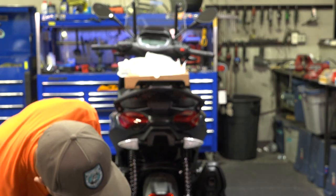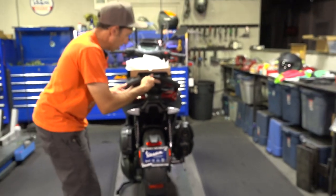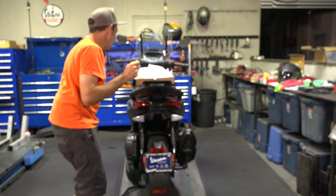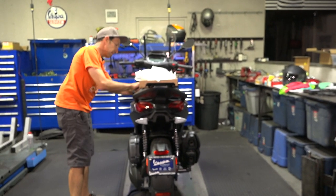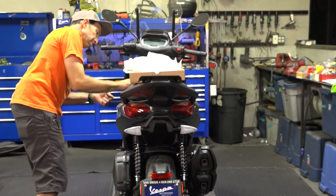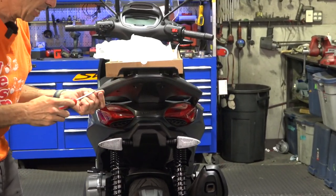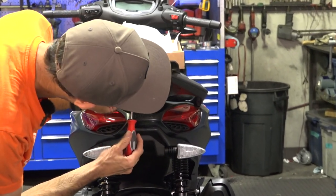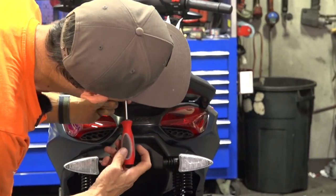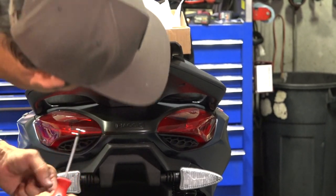You can clean up those holes — they look pretty clean already. Get the shavings out of there and now this will fit without any issues whatsoever. Go ahead and put six of those screws back into place, just like when you removed them in the first place. It doesn't really need those last two holes up there — there are plenty of screws holding this plastic plate into place.